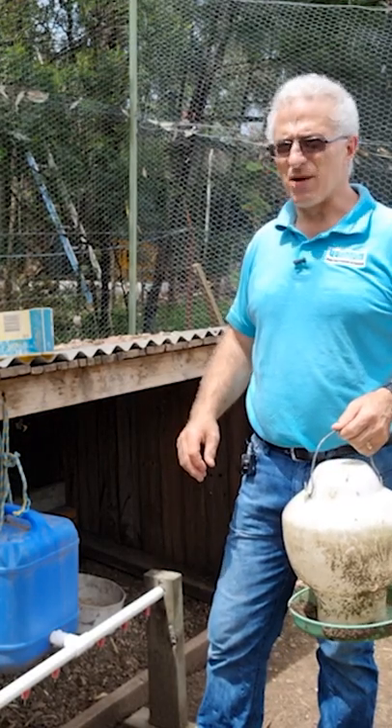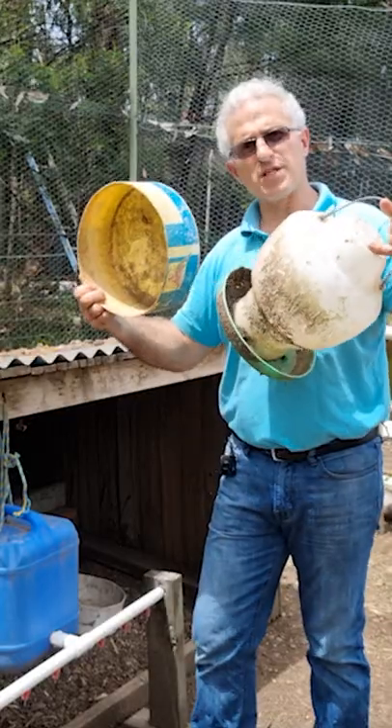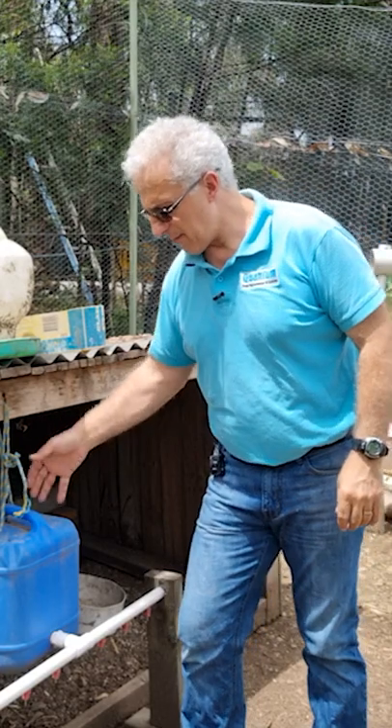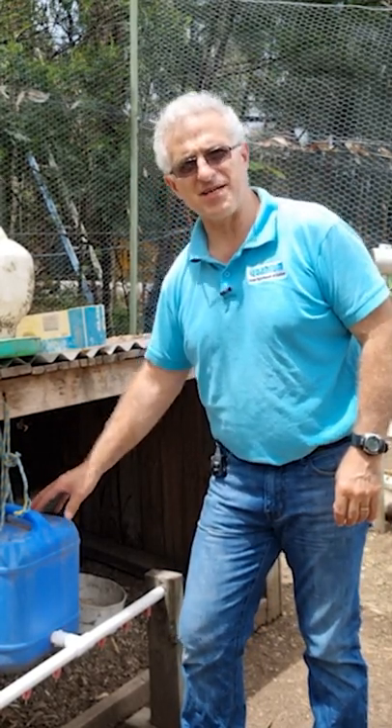Do you have chickens and sometimes they get sick and spread it to one another, and you've discovered it's from their water supply and you're constantly cleaning? Come along with me and I'll show you how to make a water drip system that will dramatically reduce the harmful bacteria. Let's go!